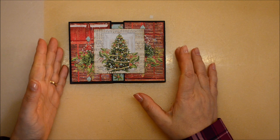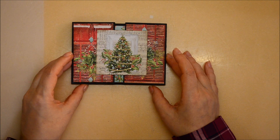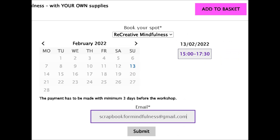I do recommend that you use a laptop and at least not a phone. To book your spot at the workshop, you will see that on the bottom side of the page you will find a calendar, and there you will find preselected dates for the next three months. You select the date you are interested in — it's always a Sunday — then select the hour interval that will appear to the right of the calendar. After this, there is a window for your email address and then the submit button. Then you add the product in the basket and continue as you usually do when you make an online purchase.